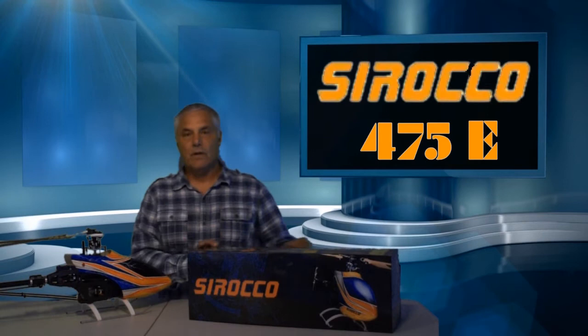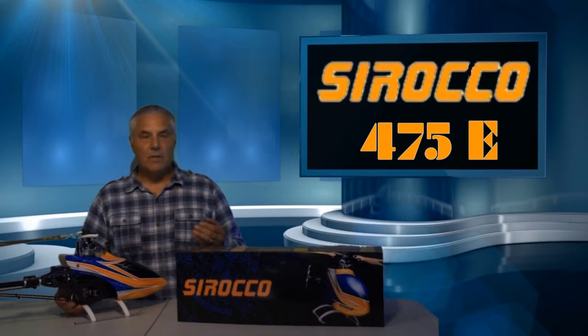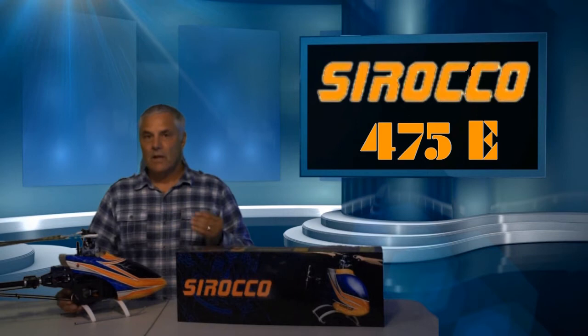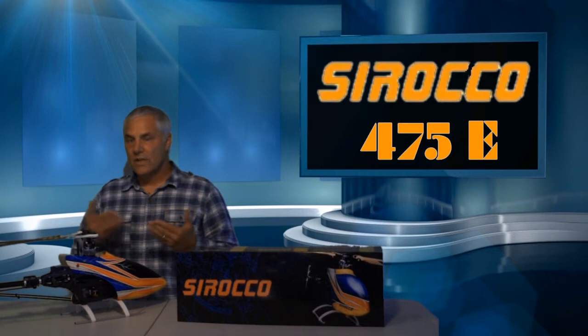What we're going to do today is unbox one of their kits, take a look at the parts that are inside, get you more familiar with the parts and the idea of the 475E, and then talk about some of the quality and manufacturing of the Sirocco Heli. I know that there are a lot of guys out there who have never heard of Sirocco Heli, and you're obviously very concerned about putting your money down on an unknown product. So that's why I want to spend a few minutes with you today and show you what's inside the box of the 475E.